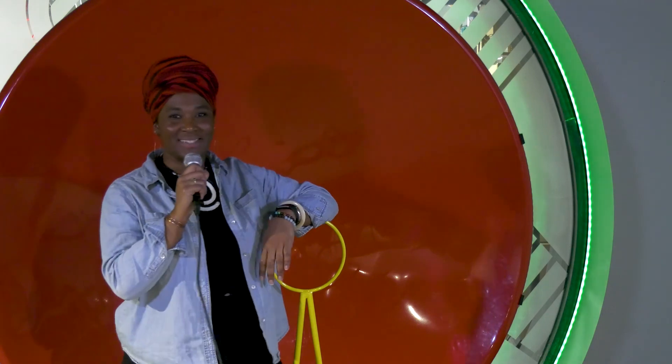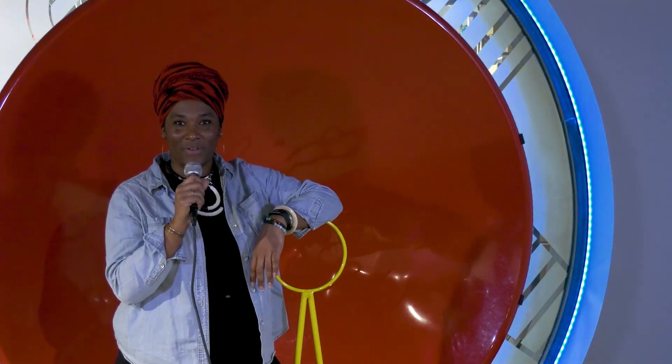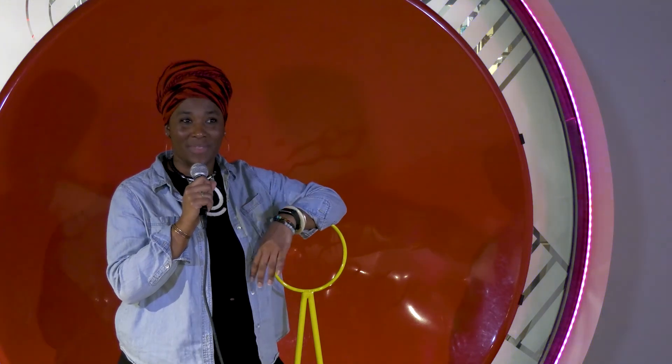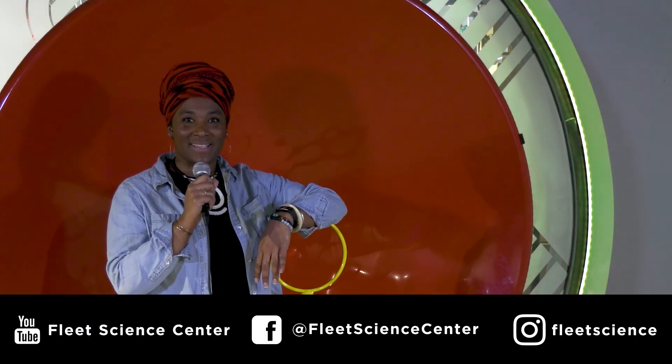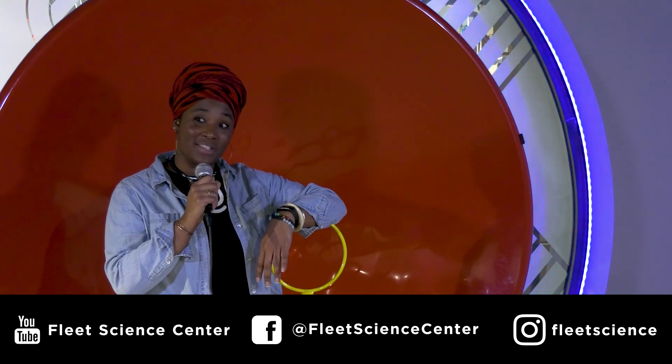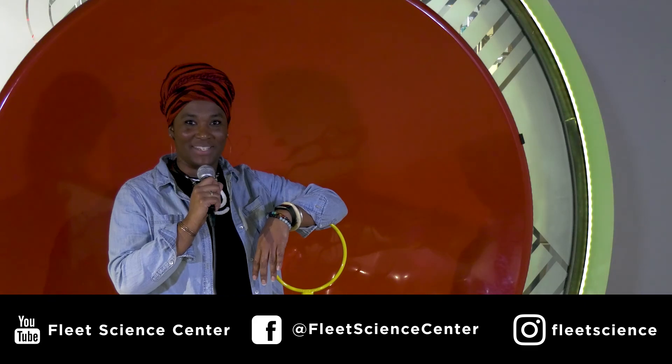Thanks so much for tuning in to our very first episode of Fleet TV. We hope you enjoyed it. We hope you learned something. And even more, we hope you will check us out on our YouTube channel, Fleet Science Center. Like us on Instagram. Like us on Facebook. And most importantly, check us out next time on Fleet TV.